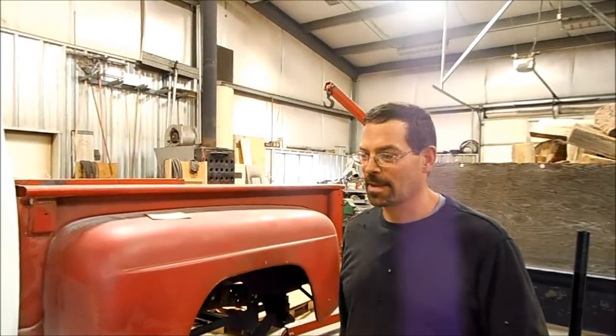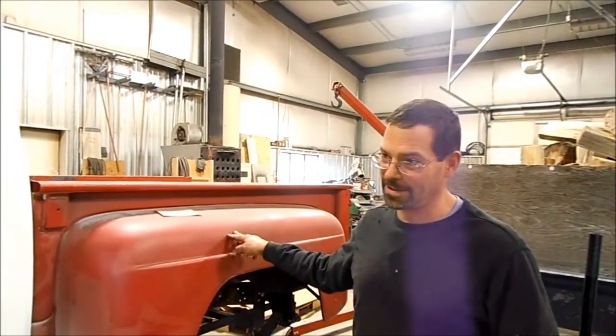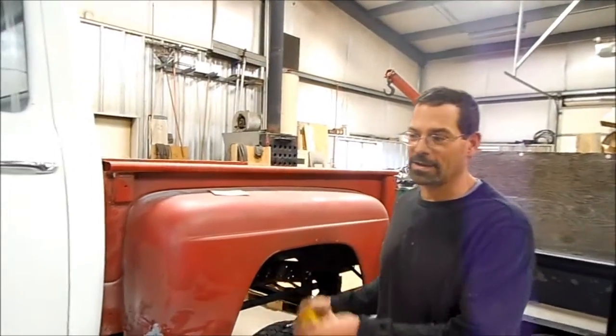So what I've done is I've taken a 1980 Chevy one-ton, single rear wheel, long box frame, and I shortened it basically 26 inches to fit the body style of the International.